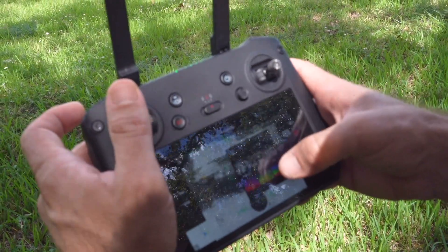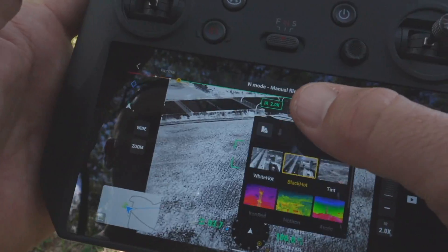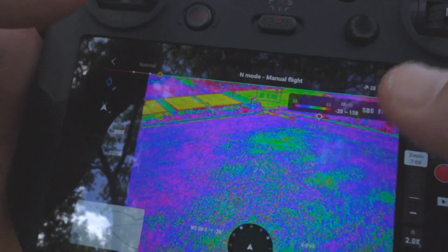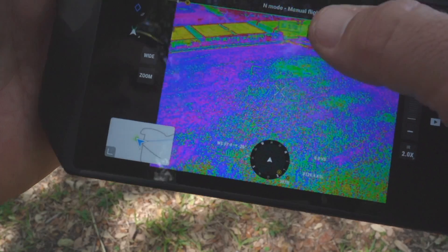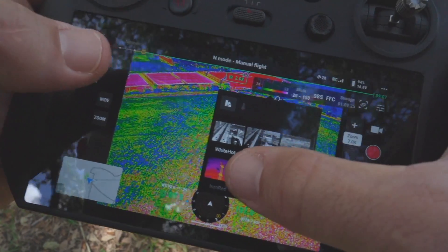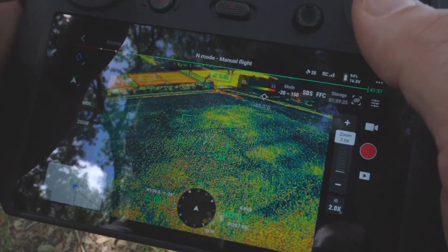One thing I love about this drone is there's 10 color palettes. And again, this is the middle of the day. We'll go to the rainbow color palette — blending in a little bit. Horizon.